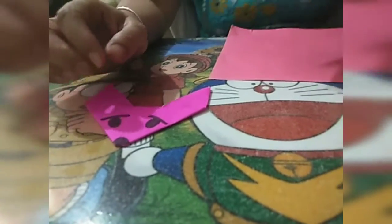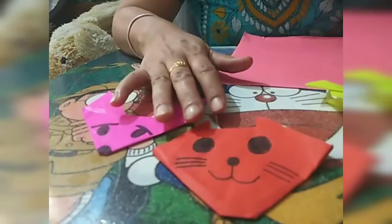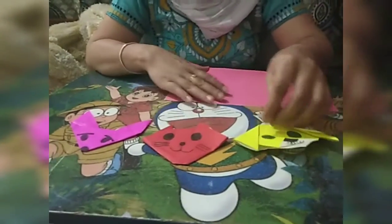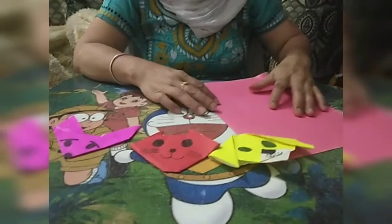We have made clear faces of animals from origami. Now we will place them on our craft display.